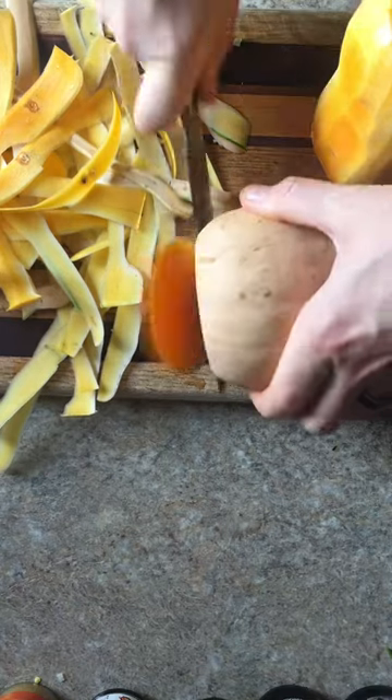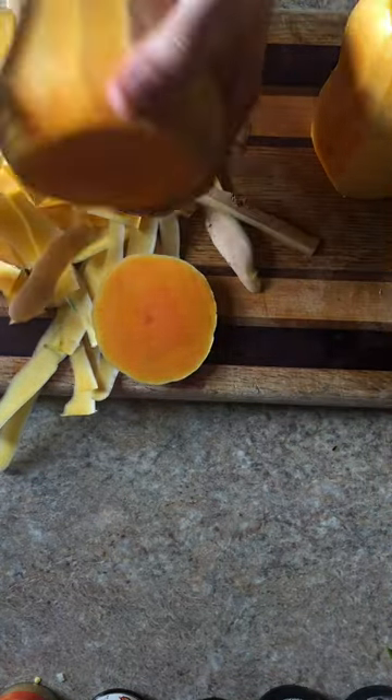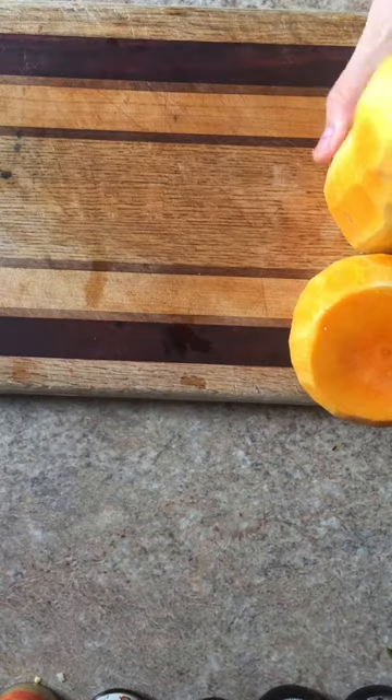Once I finish that, I cut the bottom of the bulbous part and peel around that. Then I take the long part and cut it into a more manageable piece.